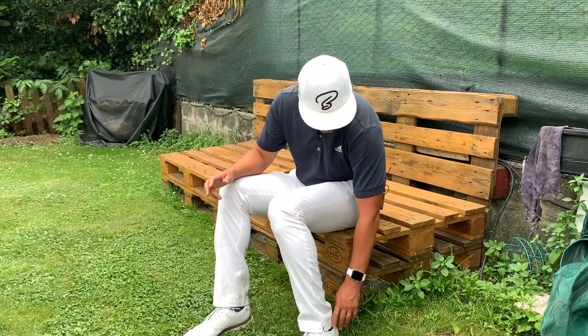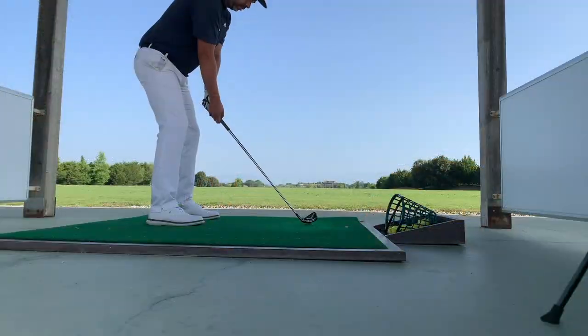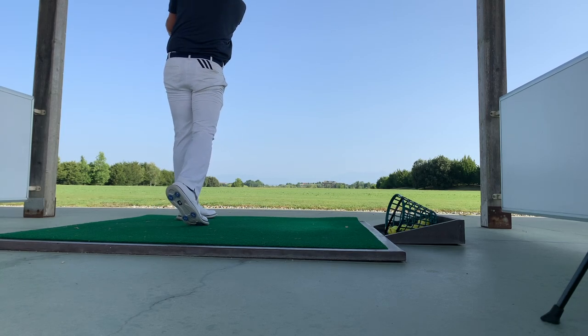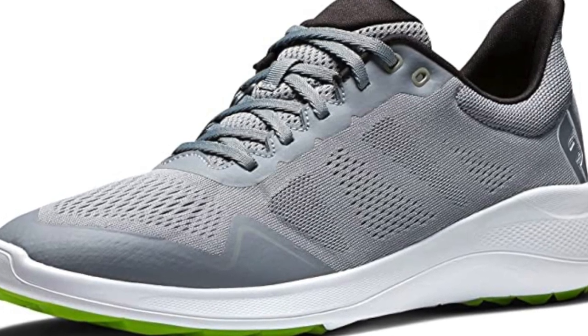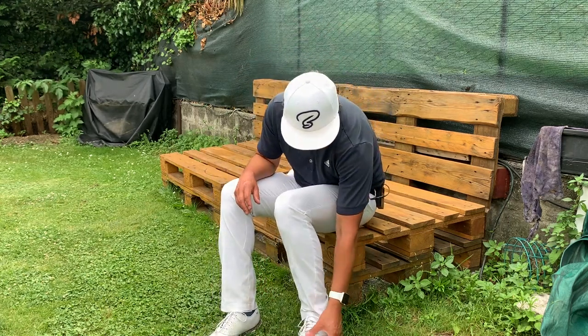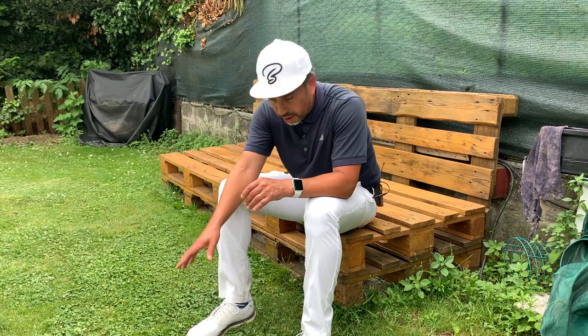They feel comfortable, especially in the back in the heel area — it feels really, really nice. Normally when I wear a new pair of shoes I always get blisters in the back, but these ones are really, really soft. They're not maybe as comfortable as those sport ones that fit like a sock, but these are waterproof for a year and have the classic look that I love. It feels really nice and mushy around the greens, and it has a nice grip — I never slip or anything like that.